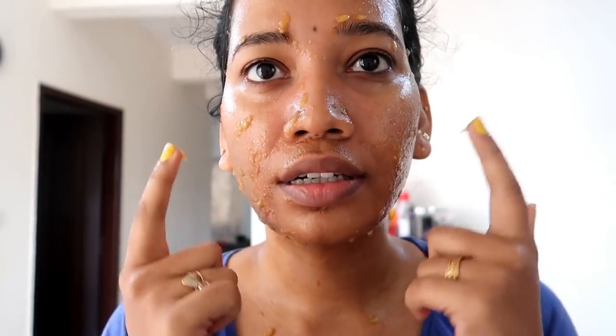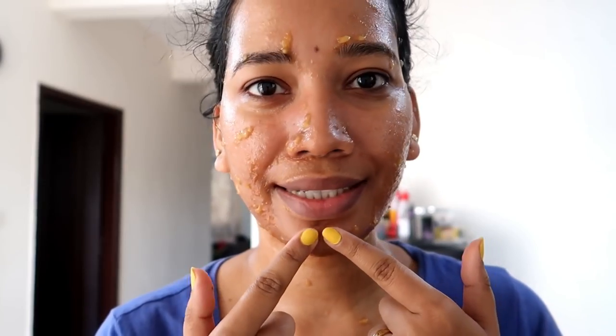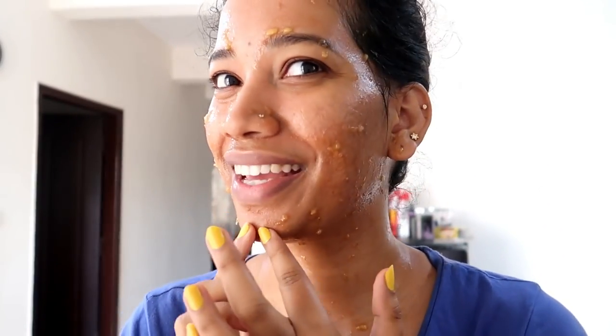It will take 15 to 20 minutes for the skin. It will be completely dry — it will be sticky. Then we will remove it. I will remove it from the face. It will be very effective.